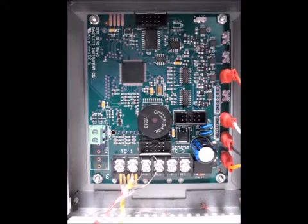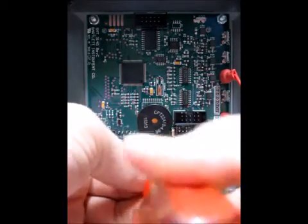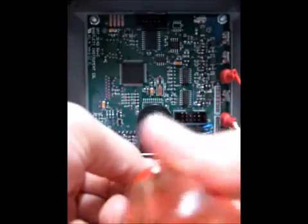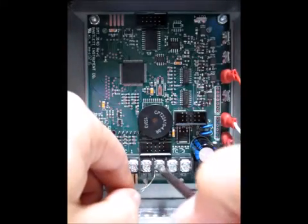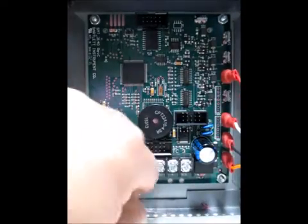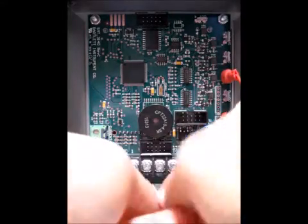Once you've got the controller removed from the kiln and the kiln is powered off, we're going to go ahead and remove the thermocouple. We're going to pull that out. Now we're going to place one of our jumpers in the base where the thermocouple was to connect the two leads.